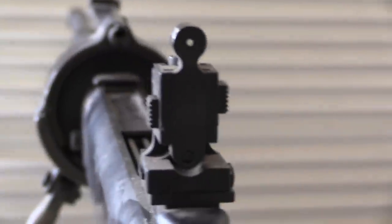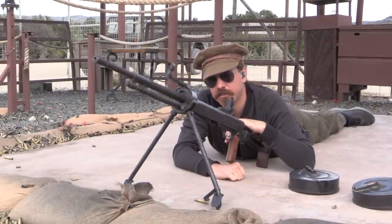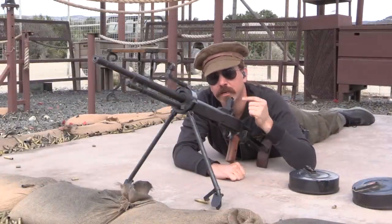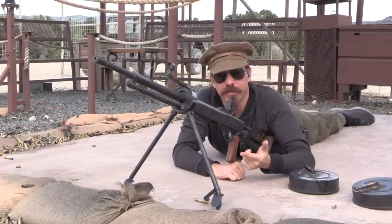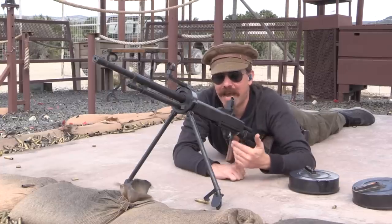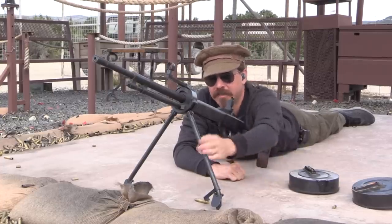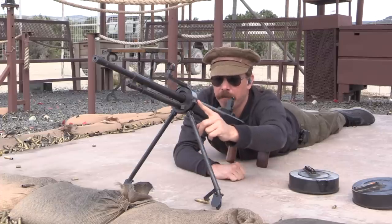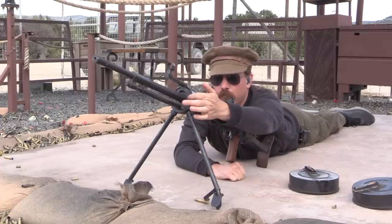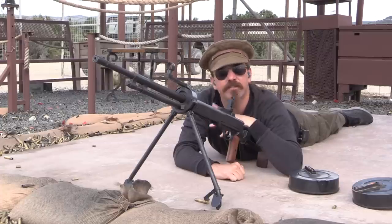The obvious differences you see here are partly for tank use and partly for dismounted infantry use. If your tank is disabled, or if you need to take the gun out of the tank and use it on the ground, you have to have a way to do that. So they designed a bipod that would clamp over the ring around the front of the receiver, where it fits into the ball socket mount of a Soviet tank.